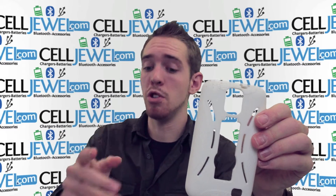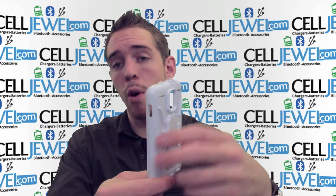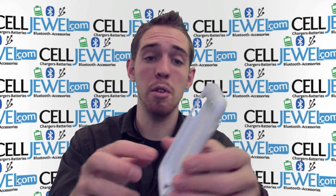It absorbs the vibration so when you drop your phone it won't rattle the parts on the inside of your phone. And the hard shell plastic casing right here protects your phone by going all around the corners, makes sure all the corners are covered, and absorbs the initial blow when you drop your phone.